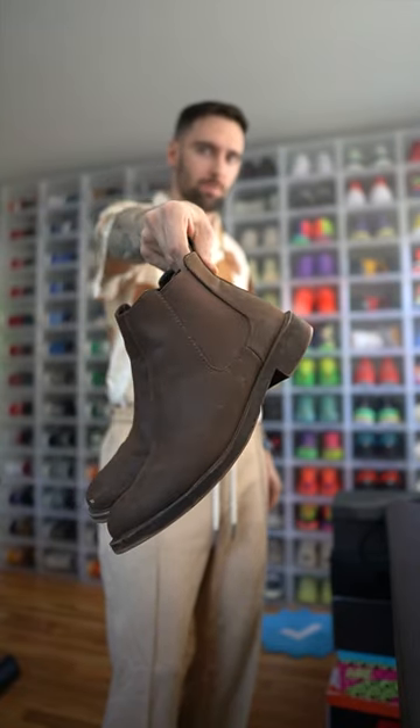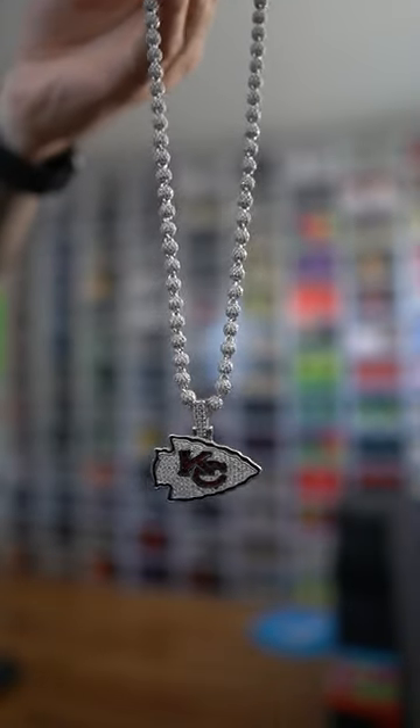Travis had on some boots, so we're going with these Chelsea boots. Travis had on sunglasses. And this wouldn't be a Travis Kelce fit without the Chiefs chain.